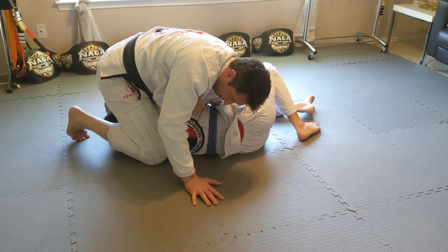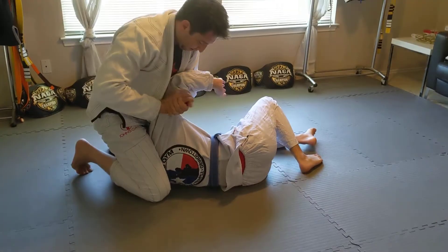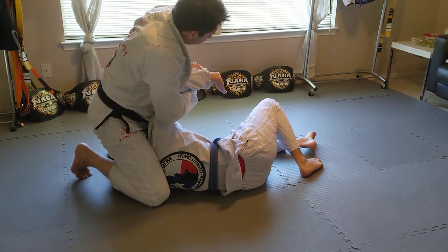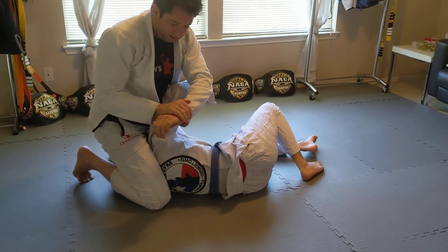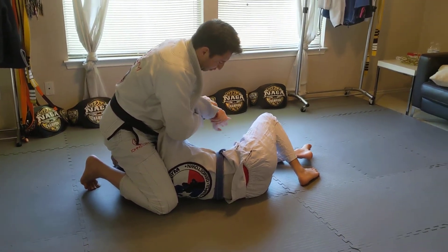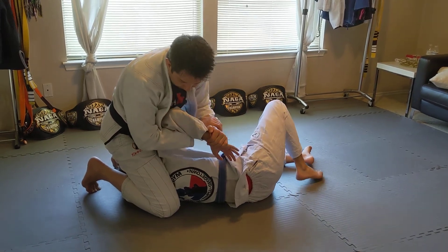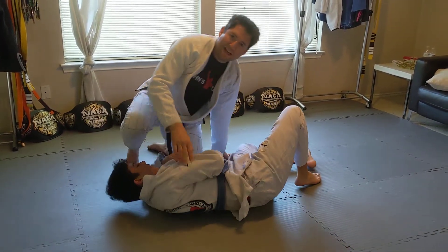I'm pinching my knees here. Now up, switch — and then this hand on the far side, just like we did for the Americana. Same grip: five fingers, five fingers, turn your wrists, and then over and down. And I'll see you on the next video.